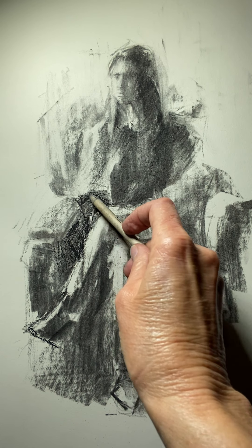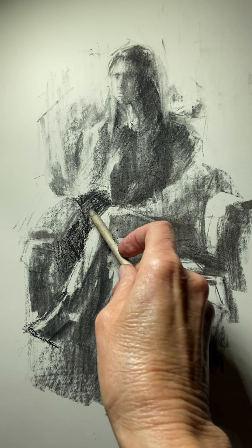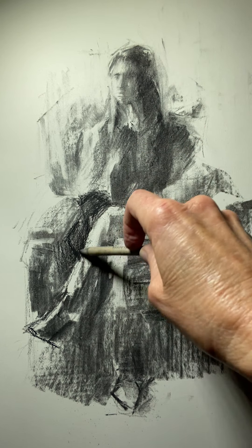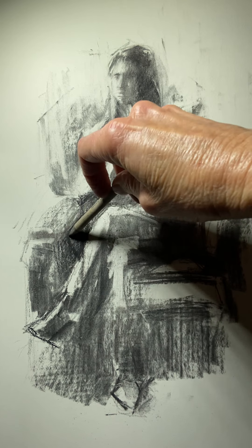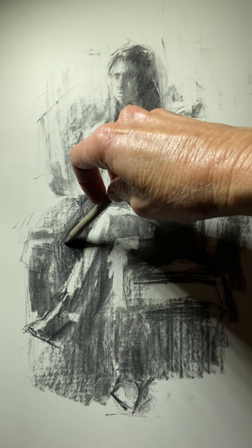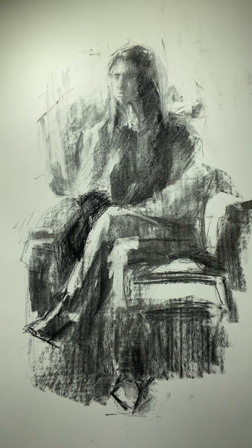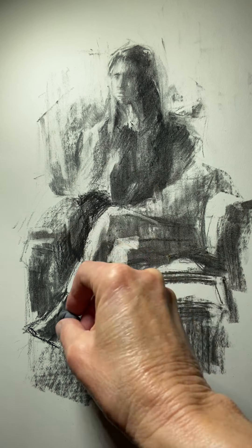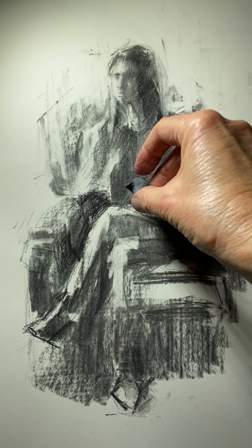Keeping in mind we're continually softening, deciding what edges do we soften and what do we keep as hard edges. Softening the edge will help with the form shadow right here near the edge of the chair. You can run your kneaded eraser through it to break up that shape, but it still maintains some dark tones in there.